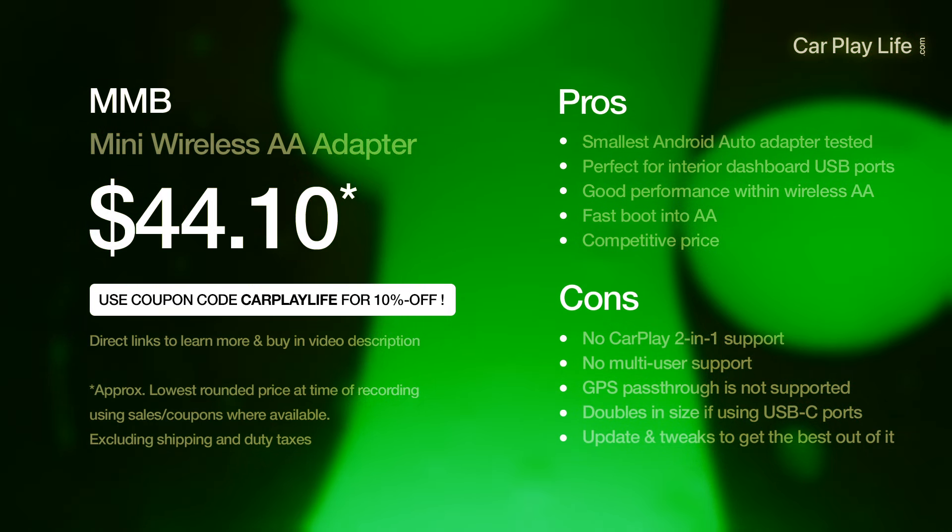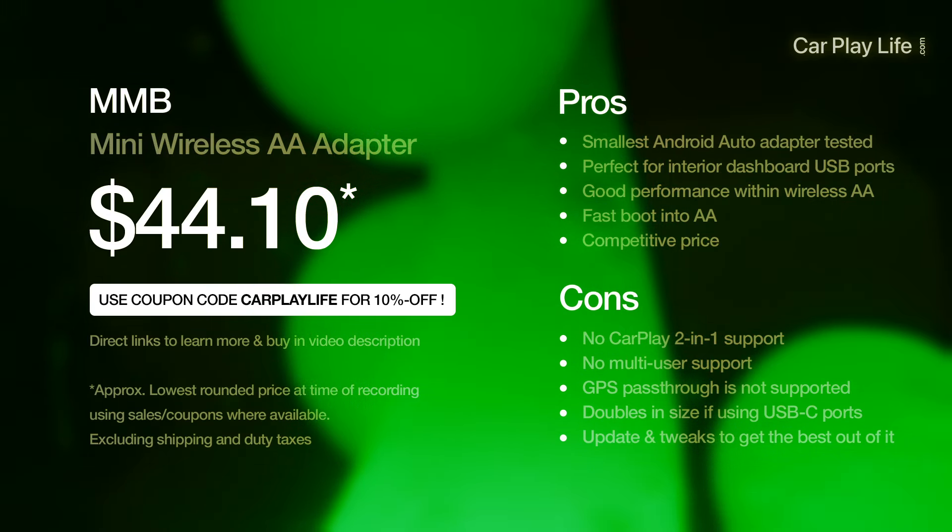The MMB Mini Android Auto adapter retails currently for $49 from the MMB store directly — links are down below. It's a very good adapter: native-looking interface, rapid interactions, and low delay, up there with the high-end recent Android Auto adapters. Sadly it's not two-in-one — it's Android Auto only with no multi-platform switching between iPhone and Android. If your port is visible, using USB-A keeps it discreet; USB-C adds the adapter and makes it slightly longer, but it's still thumb-drive sized.